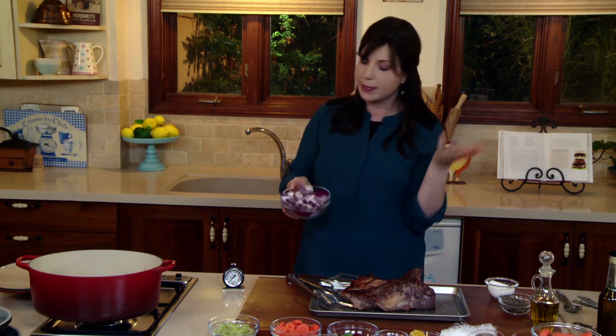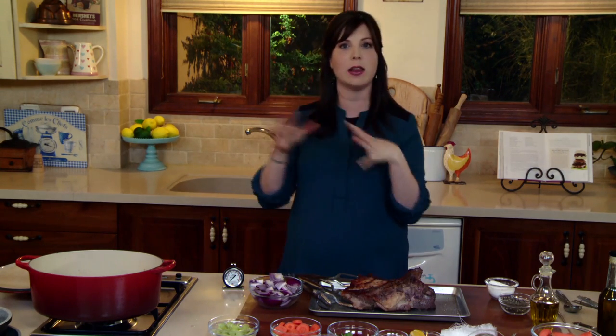Onions, scallions, leeks — I'm using a red onion here. I really feel like they should call it a purple onion because it's purple, but I've been told by all my recipe editors from all my books that I've got to call it a red onion. So I'm using a red onion, and that's kind of the only deviation.